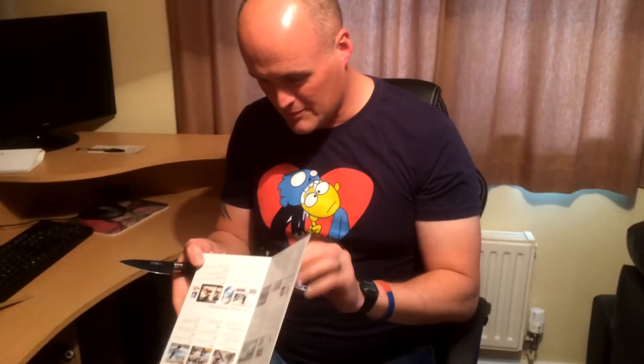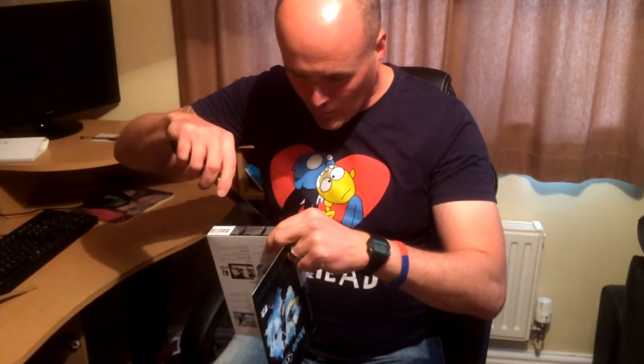Now we're going to attempt to open the box. Hopefully this is going to be the evolution of my channel, and all my new videos are going to be epic and amazing — not live, and they're going to be edited.